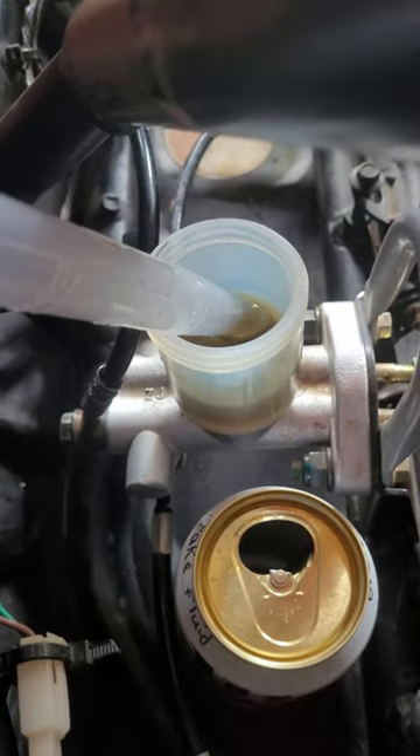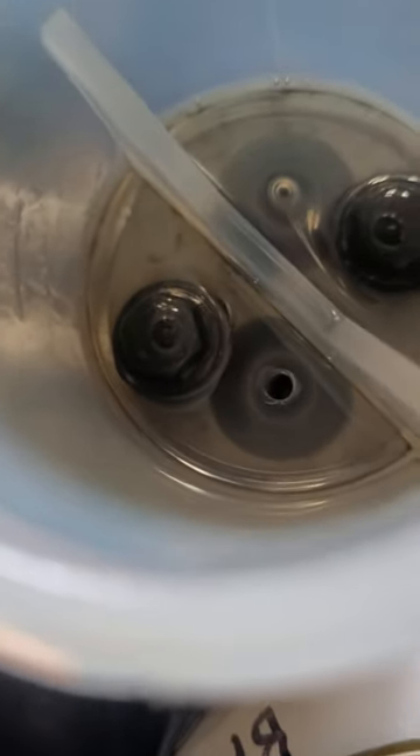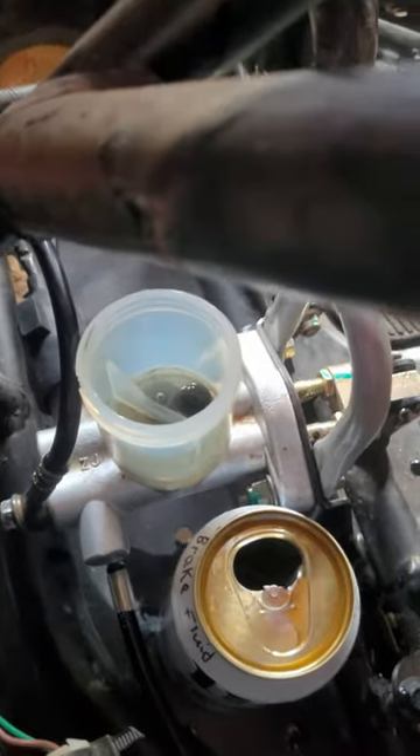Screw off the top of the master cylinder and remove the old brake fluid. I've done my best to remove all of it, but as you can see there is a little bit left — that should be fine as long as you don't have any other contaminants in your master cylinder. If you do, you're going to need to disconnect all the cords and cables.